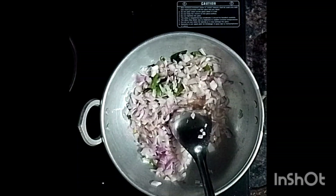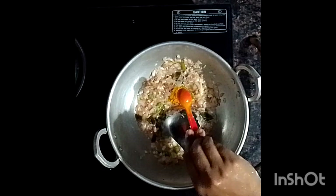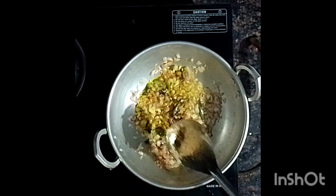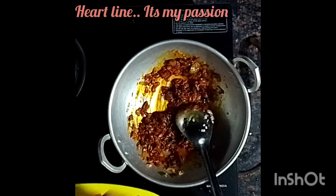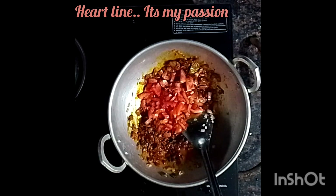Here we are cleaning the size of the cloth. Then we will have to heat the first half of the cloth. Add 1 teaspoon of chicken sauce and add 1 tablespoon of cashmere. I am going to use this as well.